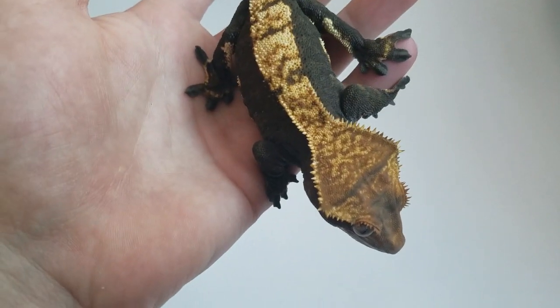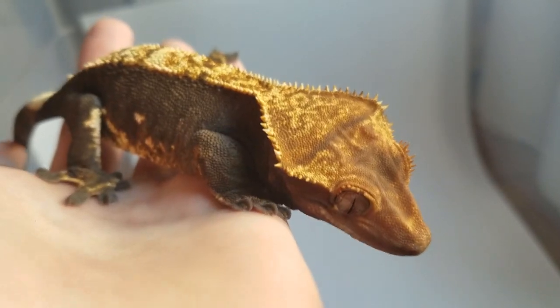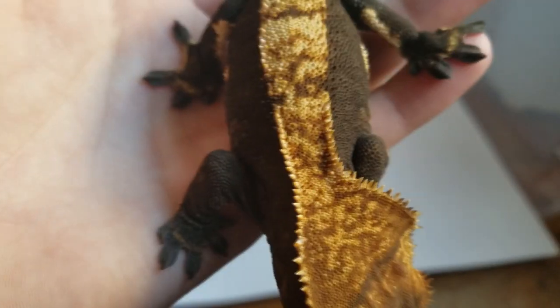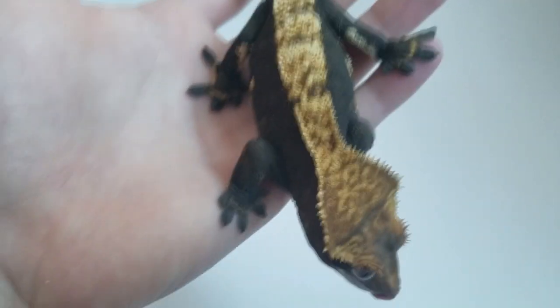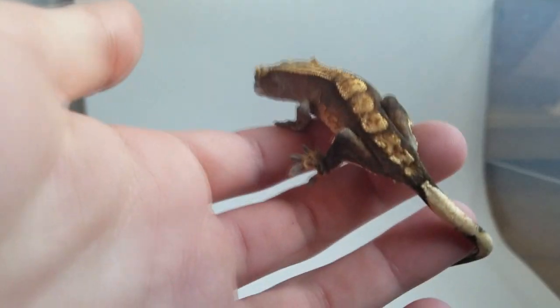I feel like the Flame morph is one of the most underappreciated morphs of Crested Gecko. By many, it would be considered one of the more beginner morphs, or one of the starter morphs. A lot of people like Extreme Harlequins, or Tri-Colors, or anything along those lines — things with a lot of pattern and a lot of color.